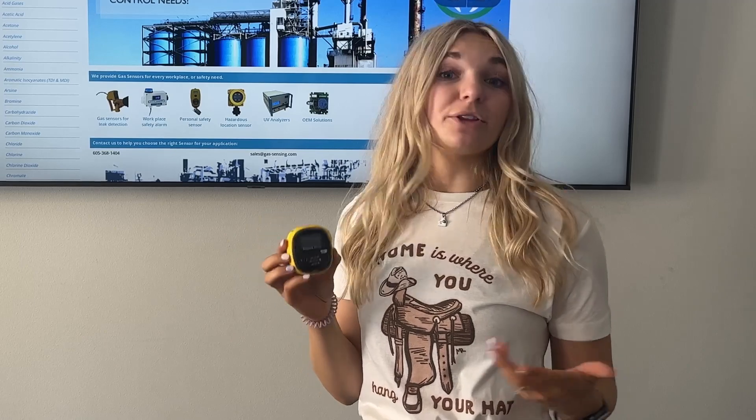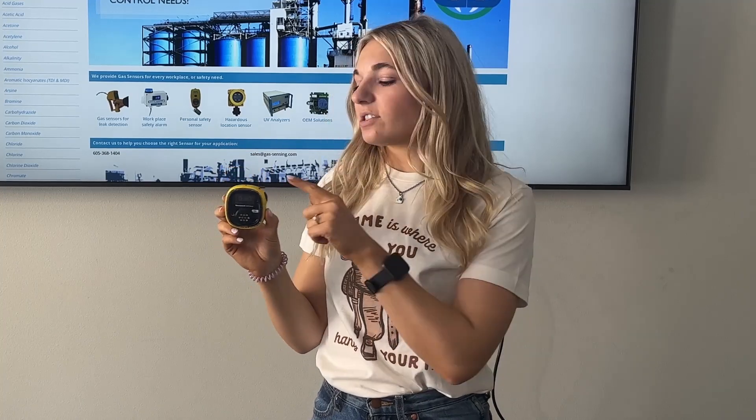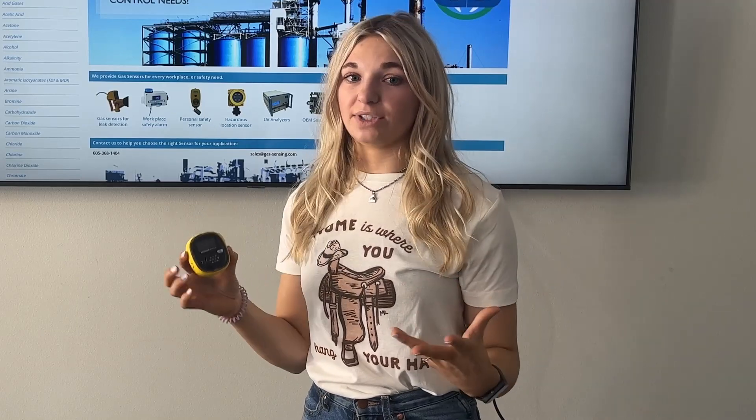One thing that sets Honeywell apart from other gas detector companies is that they created an app which allows you to hook up this device to your smartphone. As long as this device is on Wi-Fi, you'll be able to pair it up with your smartphone, which gives you the ability to set up passwords, the high and low alarm points, track readings, and gives you real-time data. The Honeywell Safety Communicator app gives you remote access to check your workers' safety and gives you that peace of mind.